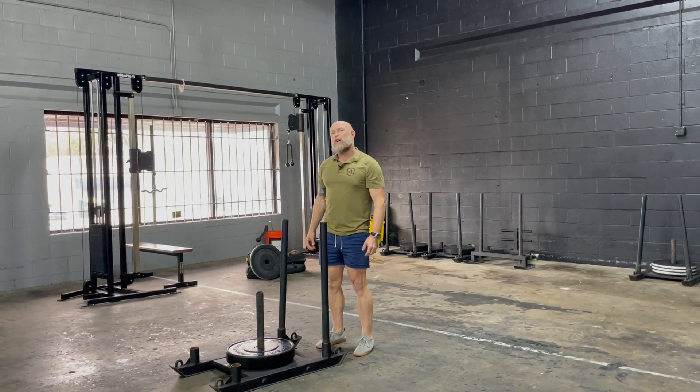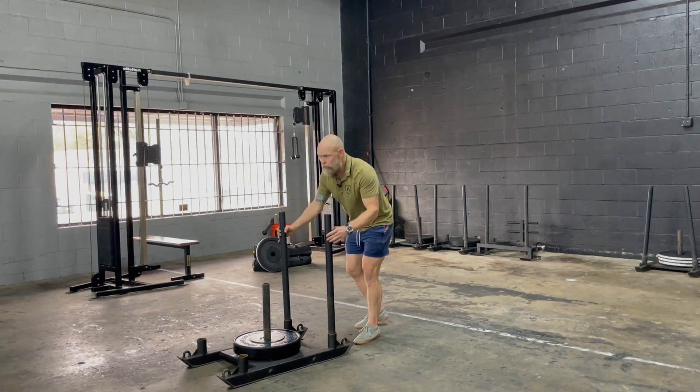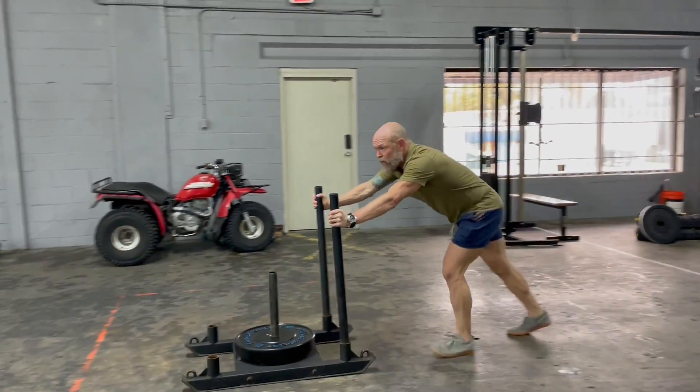Hey guys, Coach Moore here. I'm going to demonstrate our forwards backwards sled push without a harness. For the traditional forward sled push, you can be close or far away — you're just driving. You can go fast or slow.